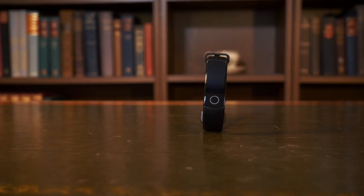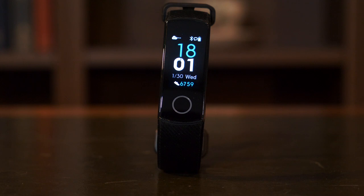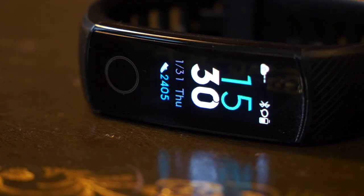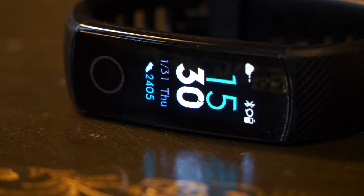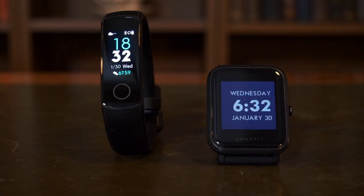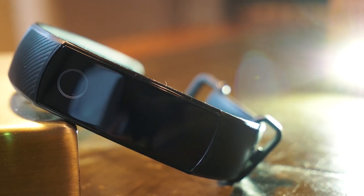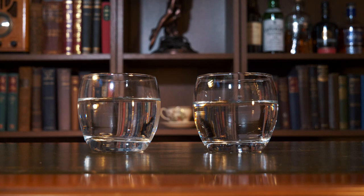In this respect the Honor Band 4 is a bit disappointing, with only three faces to choose from and a difficult method of changing the straps. However the Honor Band 4 looks significantly better when on, sporting a beautiful AMOLED display — this is where it stands out — but consequently it only has a week-long battery life.